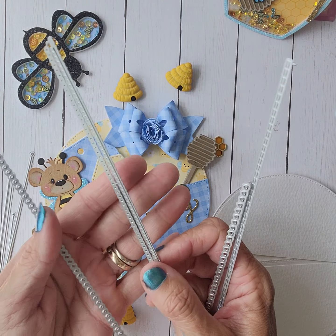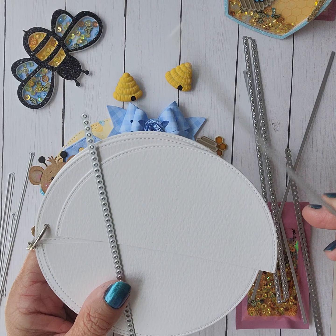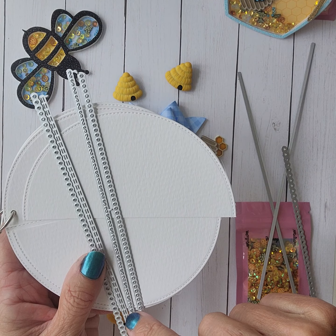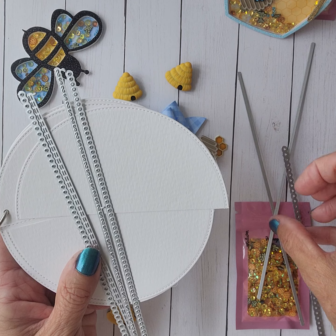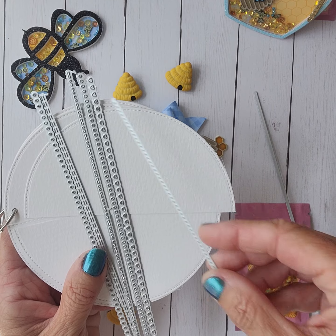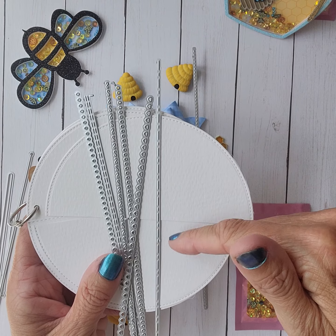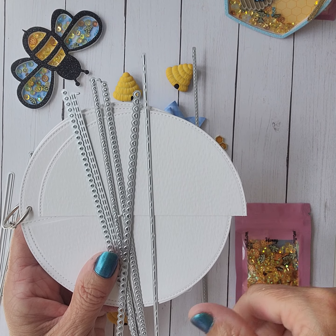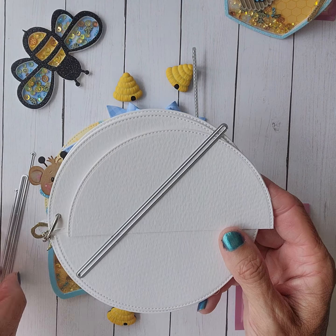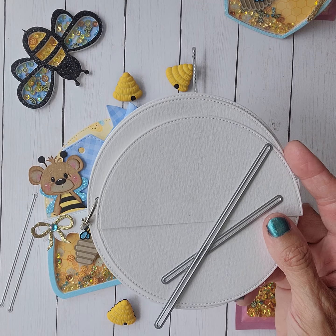Let me show you those decorative edges quickly. That one was the diamonds — it cuts out a diamond shape. This one has the double stitch shape. You've got the squiggles and kind of a teardrop or oval shape. You have hearts that cut out. You have the single stitch, which is my favorite — I'll show you what I did with that. And then you have a mix of the larger and short stitch. So there's seven decorative edges and six pocket slits.